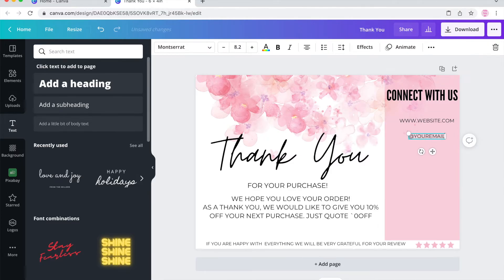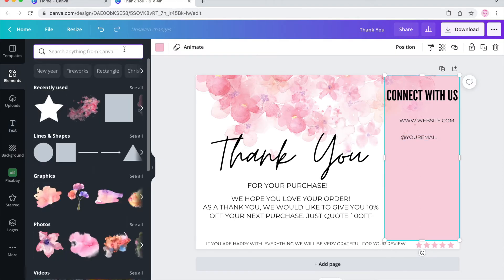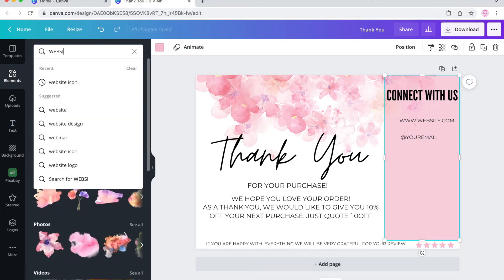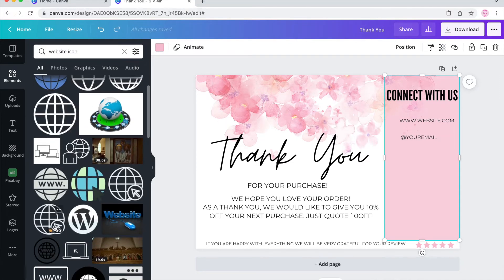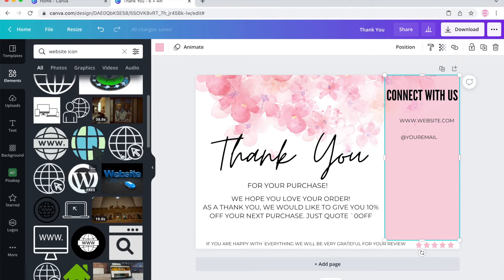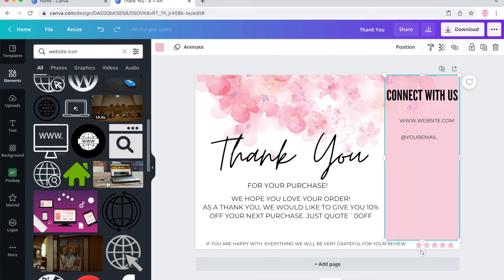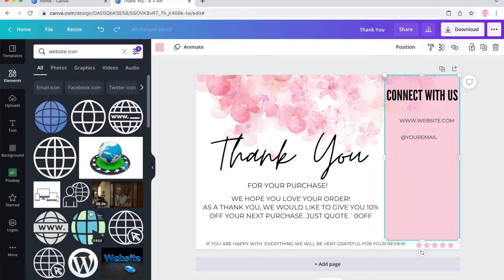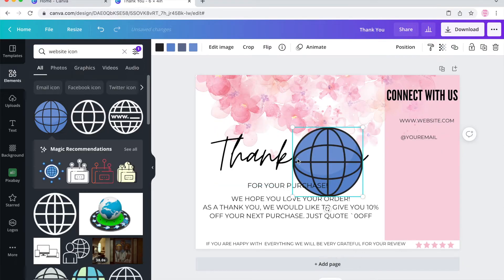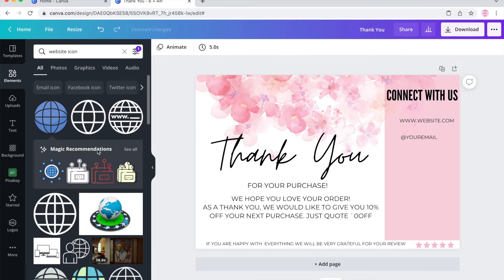And here, if you have Canva Pro, you can add the logo. I'm trying to find a free website logo, but couldn't find anything. So I decided to go without the logo for the website and email. For these other social media platforms, I was able to find some stuff for free, so I used those.